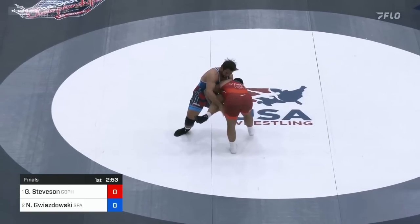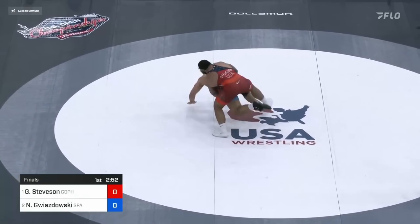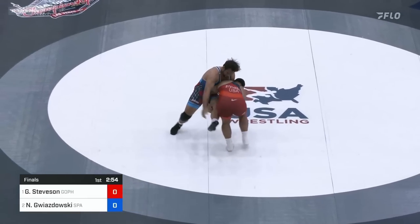He threatens to run the pike a little bit, where he would sit Gwiz to his butt, possibly getting a four — feet to back. Gwiz adjusts, and so Gable changes direction and goes to a double, or in this case just gets around behind. Gable does this change of direction from the single a lot.